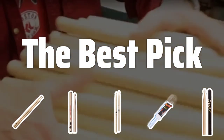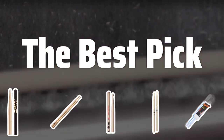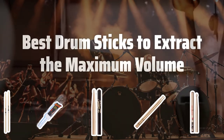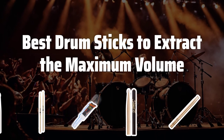Welcome to the Best Pick. Are you a drum enthusiast looking to elevate your sound? Look no further. Today, we're diving into the world of drum sticks to help you extract the maximum volume from your kit. Now let's take a look at the best drum sticks to extract the maximum volume we choose for you.